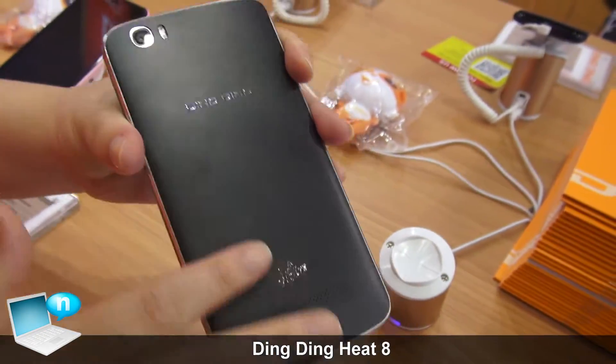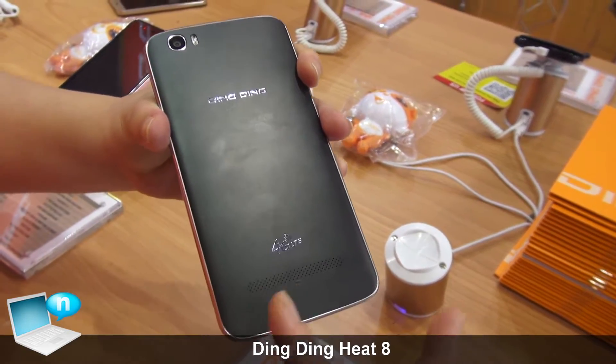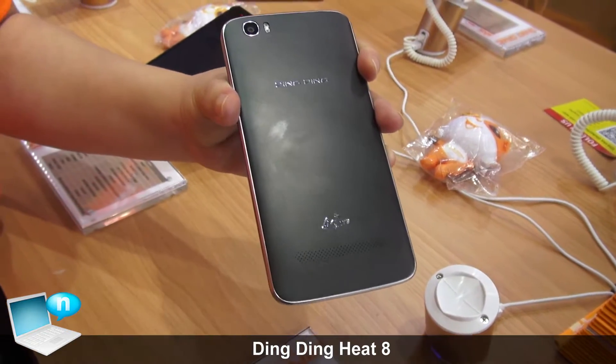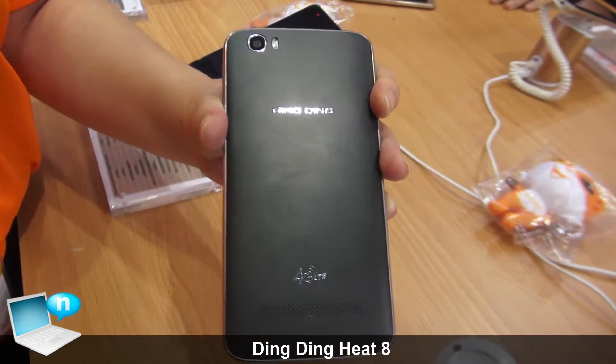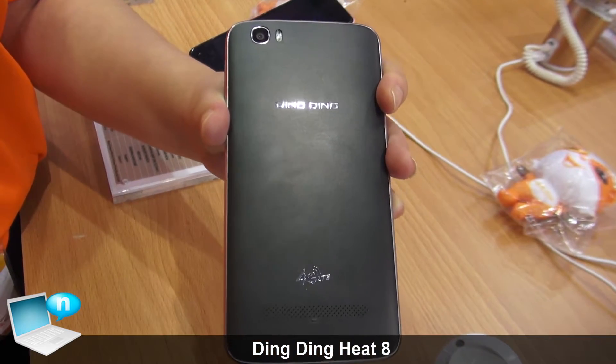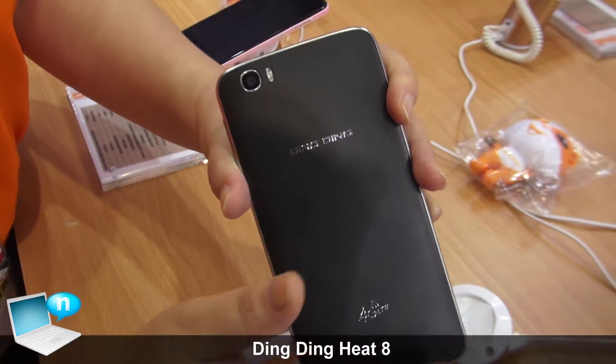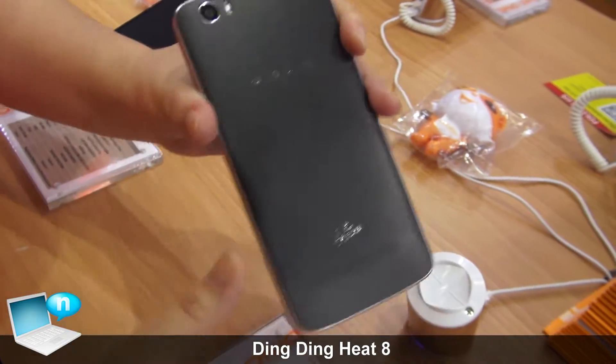And look at the back. We have two AAC speakers on the back, so when the consumer listens to music, they will have very good feedback, very good listening. And we also use a very big battery on the back, supporting quick charge.